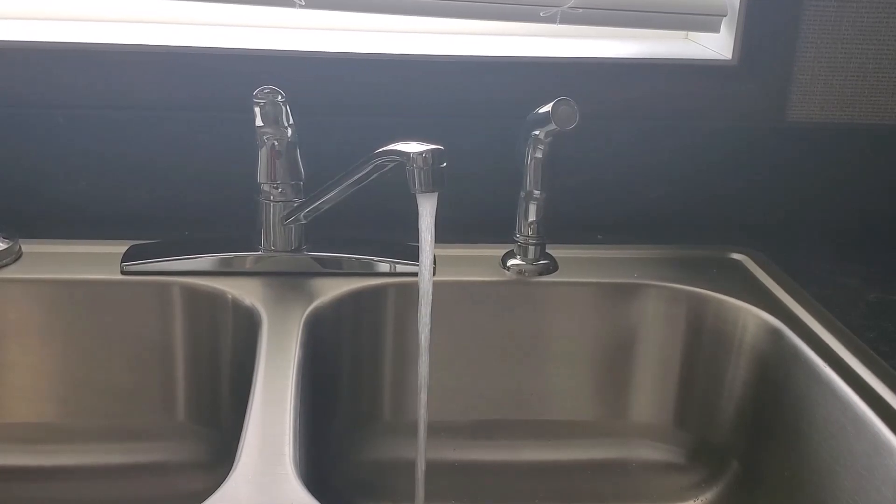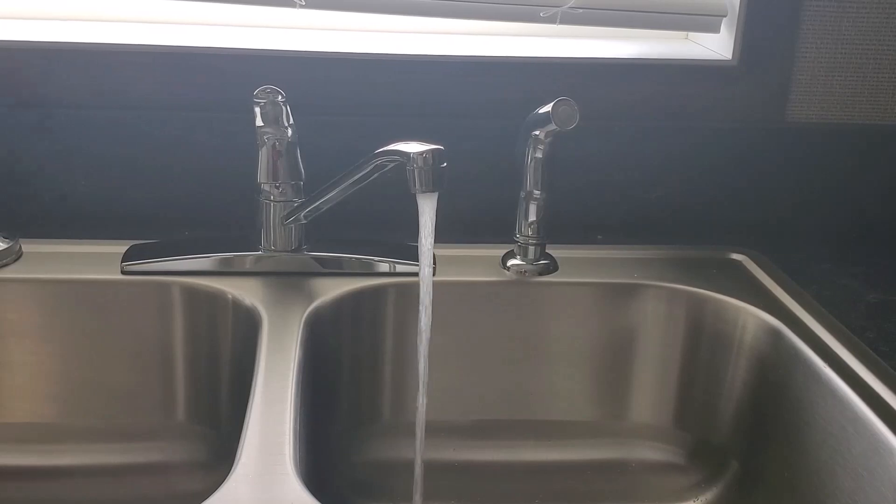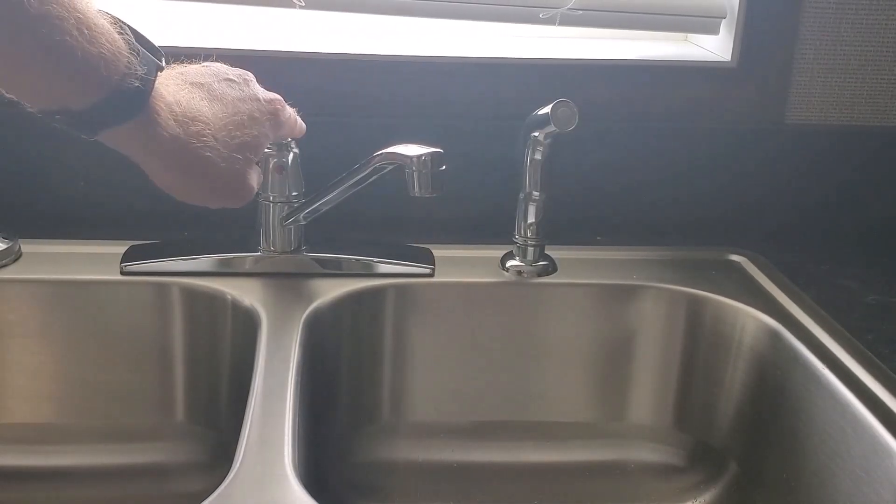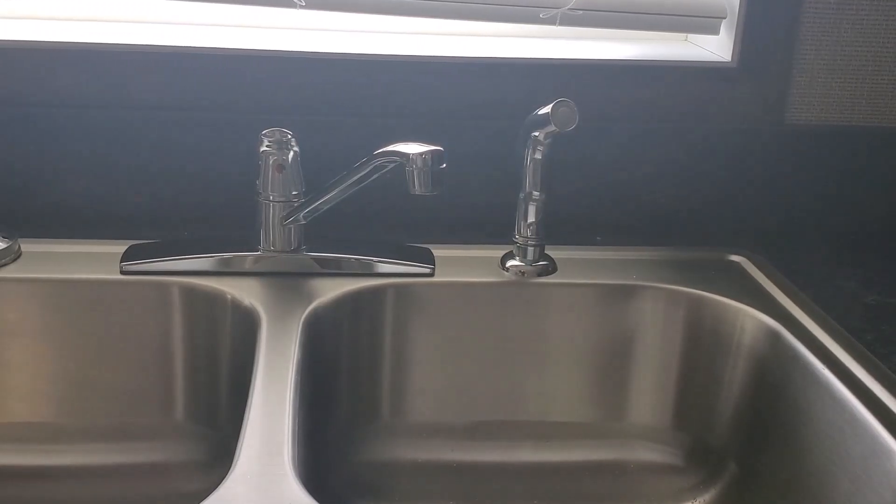The process is actually very simple. The very first thing we're going to need to do is make sure that all water is shut off within the home. Once you verify this, we can move on to step two.